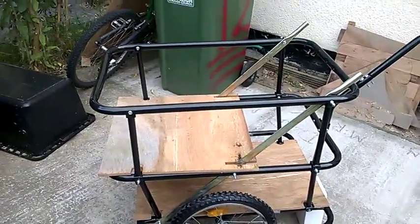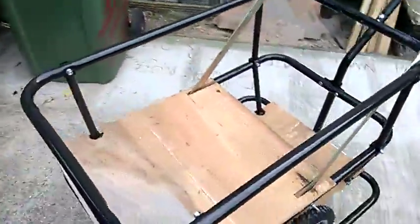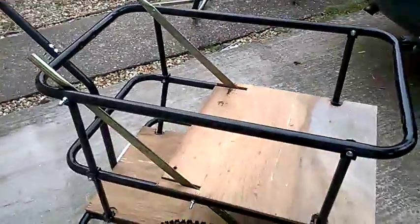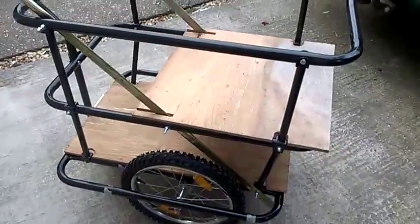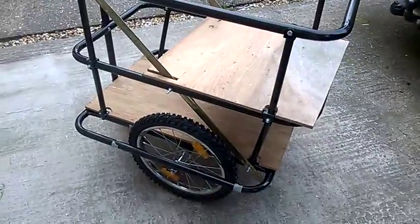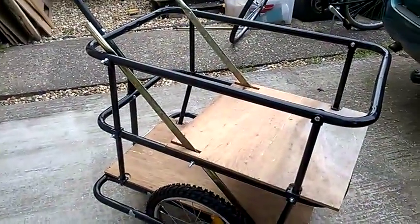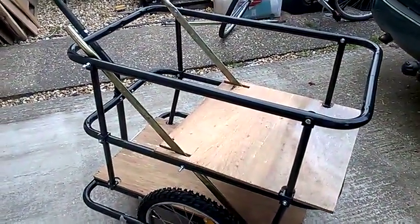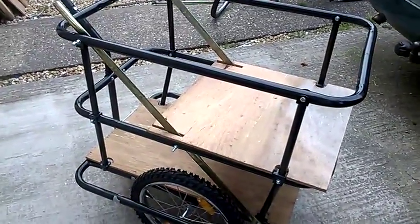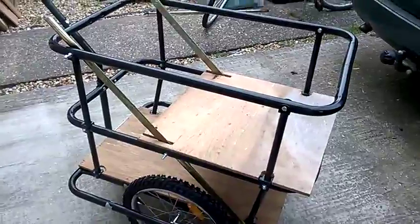So there it is. As you can see, it's made out of two — well, one and a half — trailers off of eBay. Both were rated at around 80 kilos. Hopefully this week or next week I'll do a video with it all loaded up so you can see what it looks like.